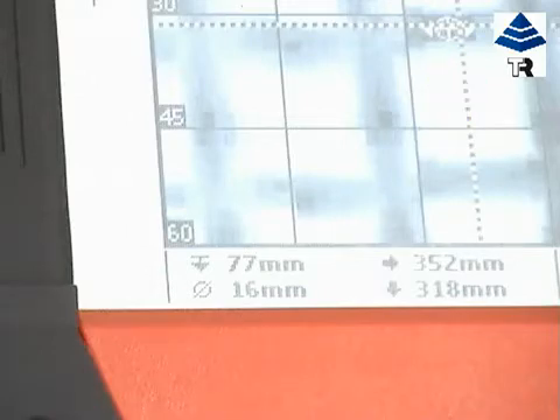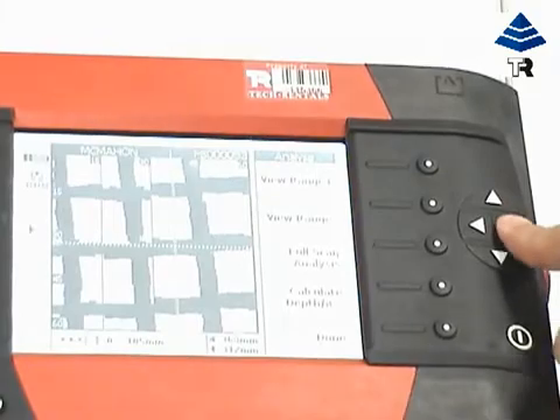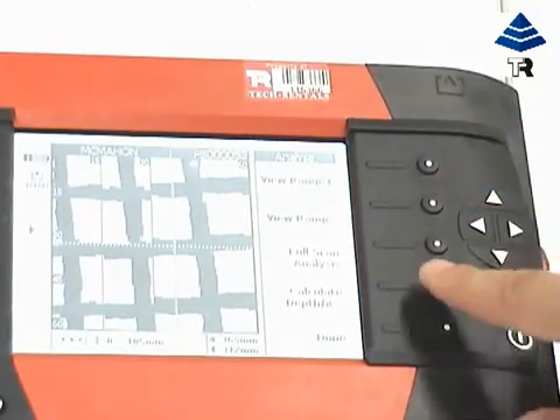can be determined at any specific point, and from the coordinates you can determine the spacing between the bars, all within the Ferroscan's operating range.